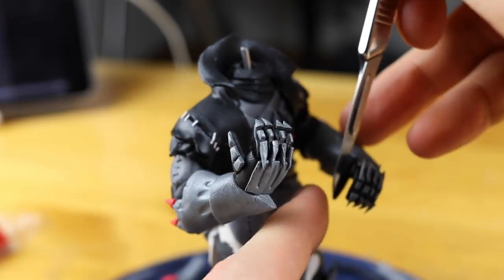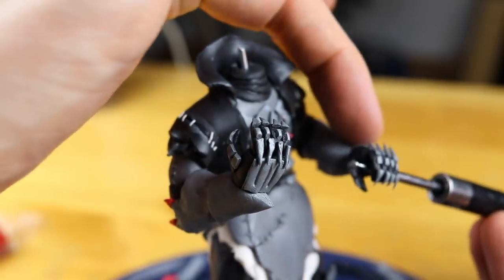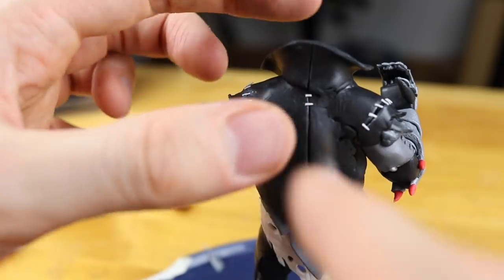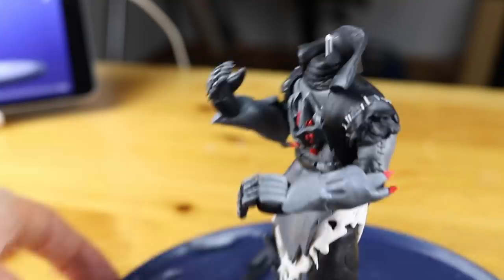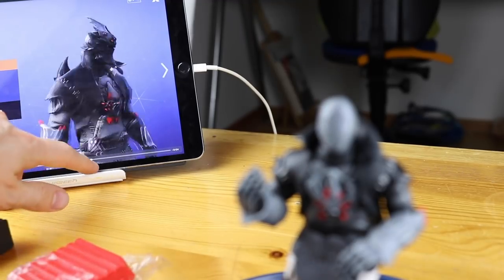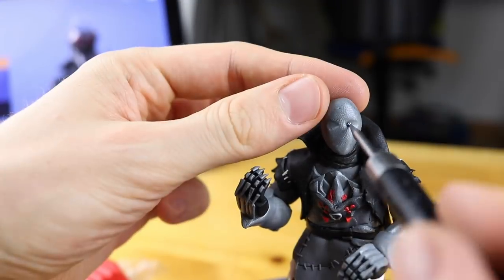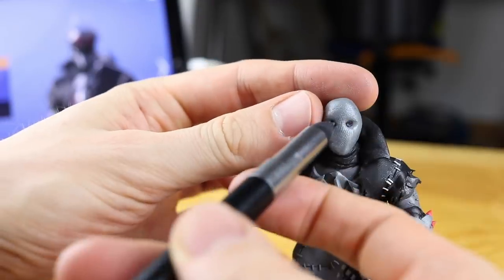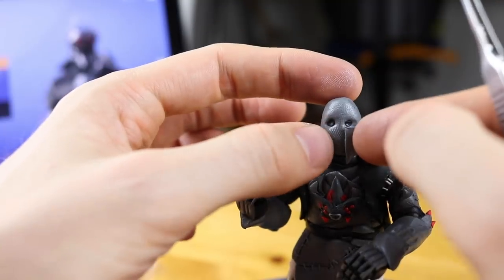I painted that one with acrylic paint silver afterwards, after oven hardening. As it turns out, acrylic paint and oven hardening clay are not best friends. The clay somehow started to melt again, which was really weird. The color was not fixed, so when I touched the creation I had all the silver acrylic paint on my fingers.